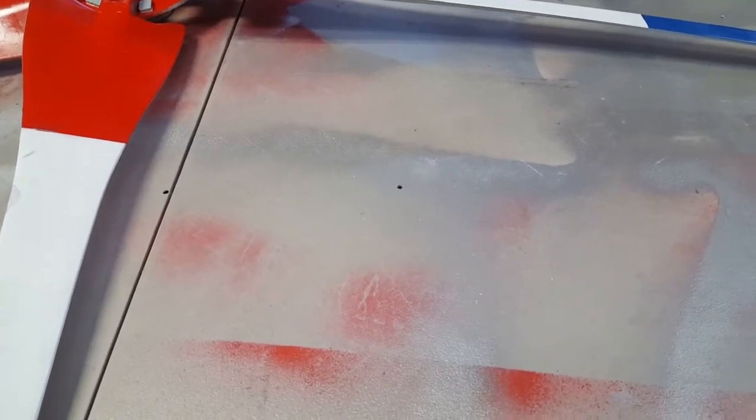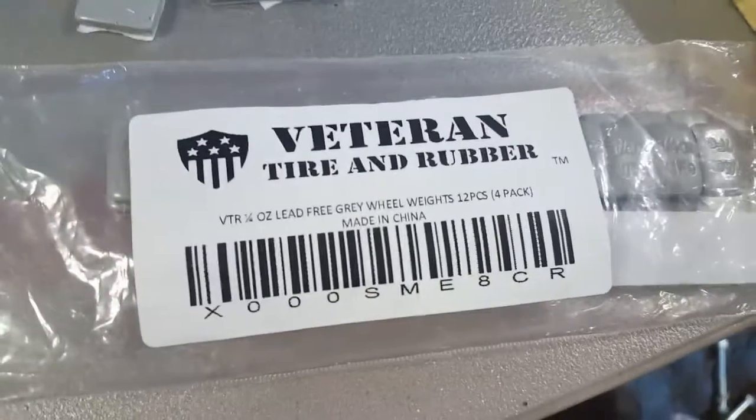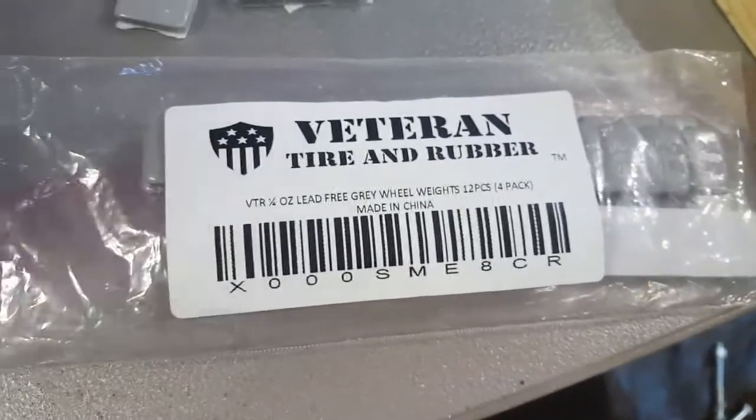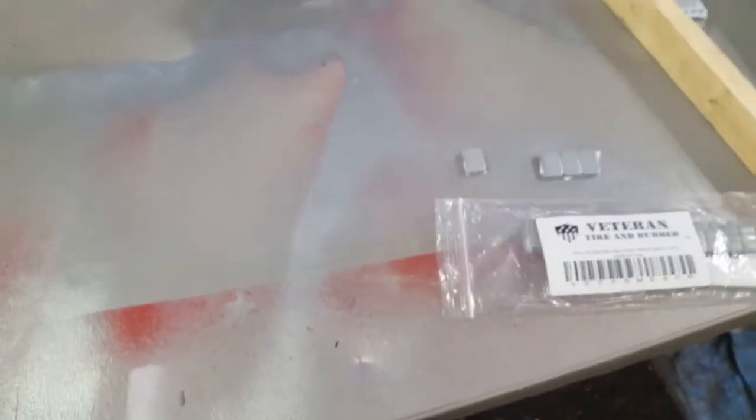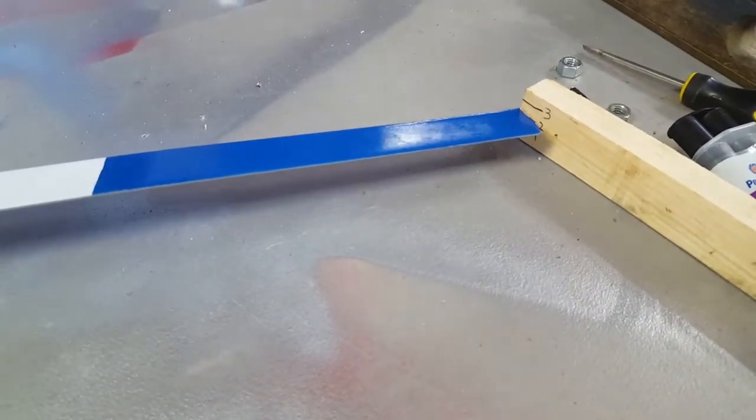I did a previous video about balancing your blades. I went on eBay or Amazon and bought this little kit — it's like eight bucks — and you can break off each individual piece. I got my little scale set up and I just spin my blades around to make sure I get them all right about two.